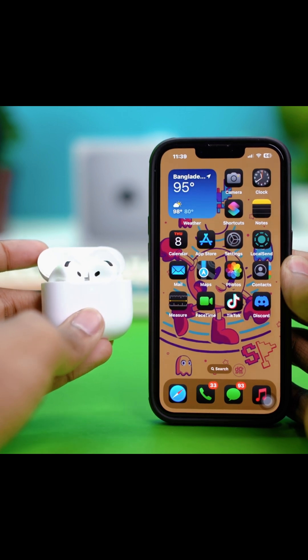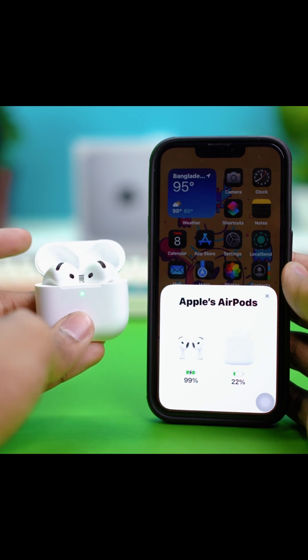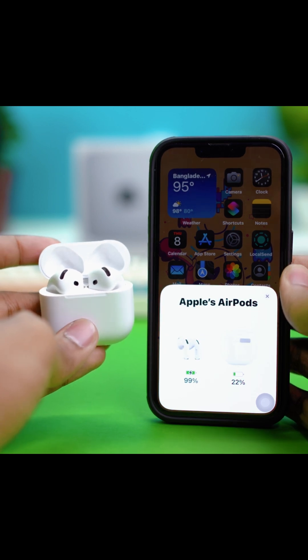You will see a battery percentage right away. As you can see, my AirPods are showing 99% on the AirPods and 22% on the charging case. It will show this to you as well.